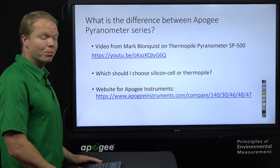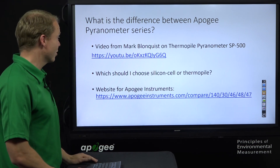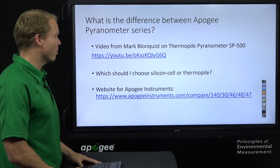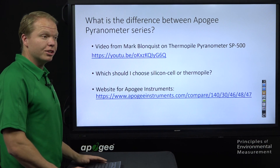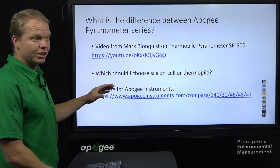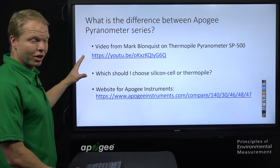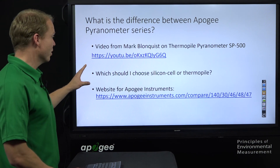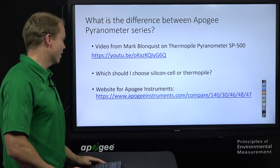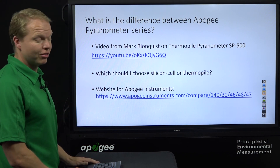What is the difference between the thermopile pyranometer and the silicon cell pyranometer? There's an excellent video by my colleague Mark Blomquist — click in the corner to watch it. Simply put, in clear sky conditions the silicon cell pyranometer works great and gives very accurate readings. In cloudy or overcast conditions, the thermopile pyranometer is the most accurate sensor. If you're aware of the silicon cell's shortcomings, it may work for you, but in all applications the thermopile gives more accurate data. A comparison chart is available on our website as well.